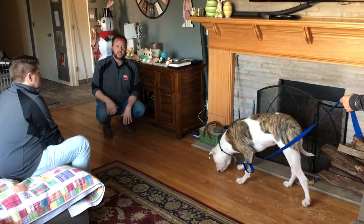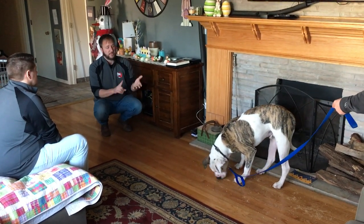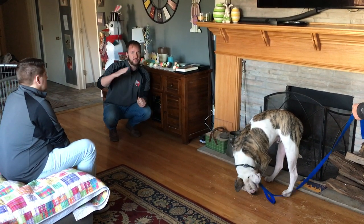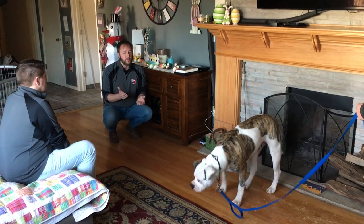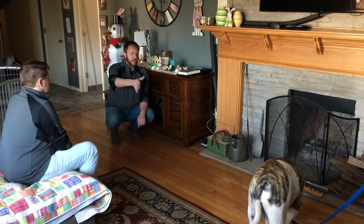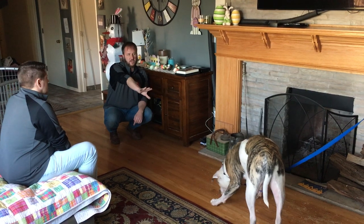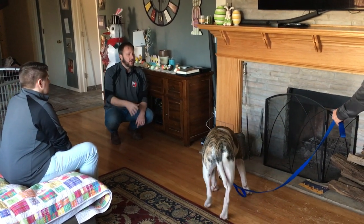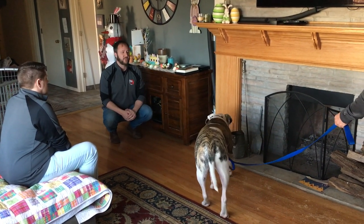We're going to sprinkle the treats here and the person's going to come in. We want Bob's body language to be nice and relaxed like this. And as soon as Bob stares, gets stiff, pulls on the leash, or the tail comes up, or the hackles go up — at that point we want to crouch down and make a kissing sound. Now if he wanted to approach Adam right now, his body language is one I would allow because he's telling me he's very comfortable. We're almost done with the pixie dust — the crumbled treats on the floor.